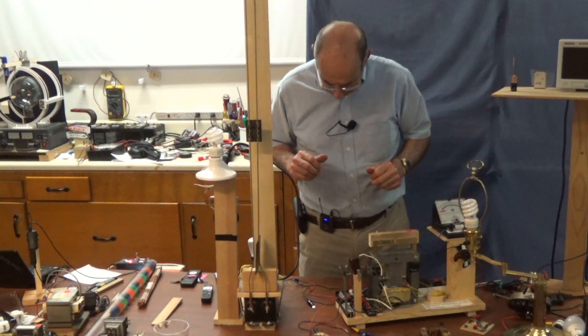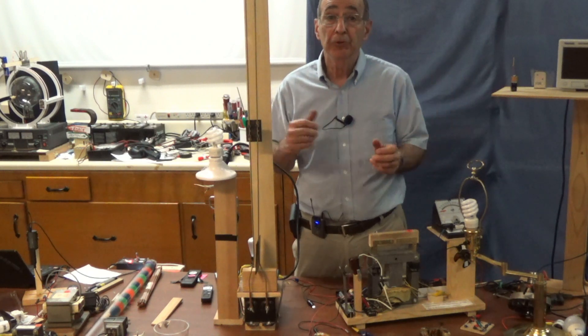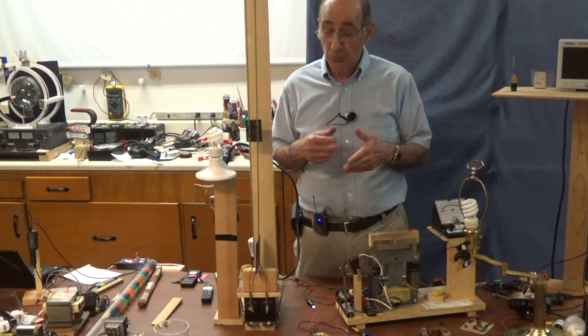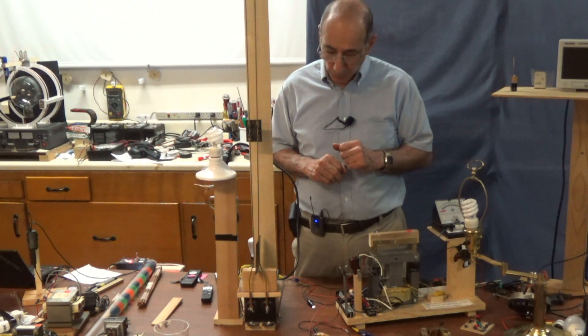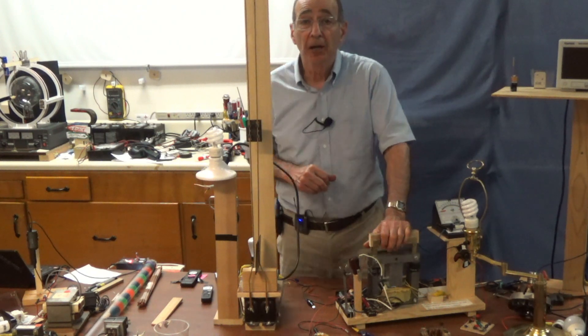This process is currently used, and has been for 100 years or more, in our gasoline engine cars — that's where you get the spark for the spark plug to ignite the fuel-air mixture. Hope you've enjoyed this session, and I'll see you next time.